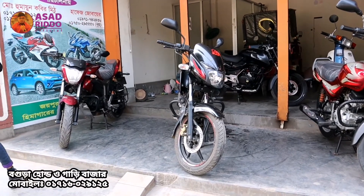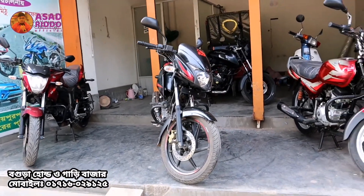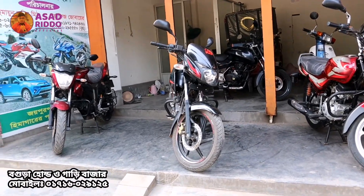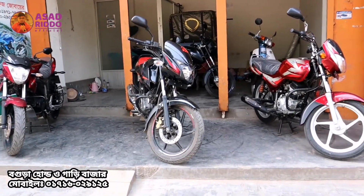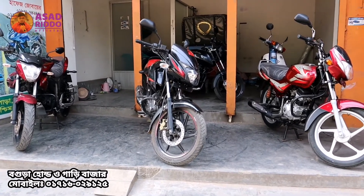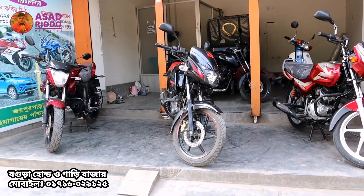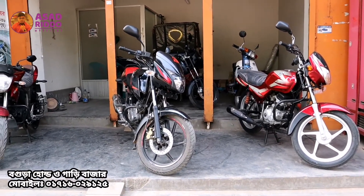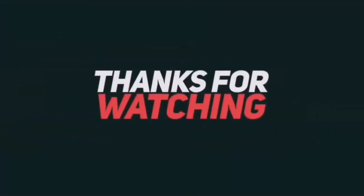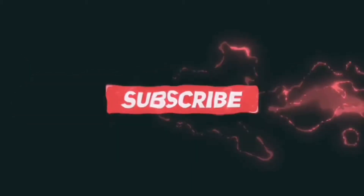I hope you enjoyed this video. Please subscribe to our channel. We will be uploading more vlogs and videos. If you liked this video, please like and share. Assalamualaikum, we will see you in the next video.